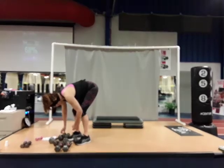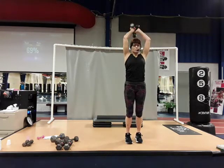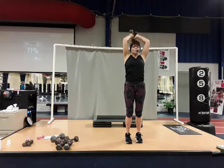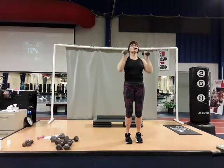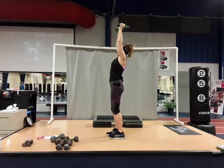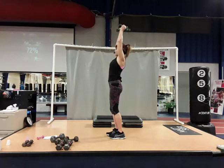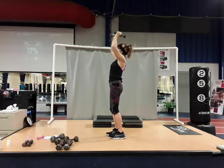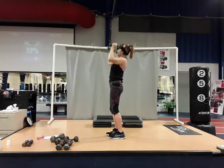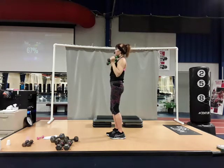Moving to hammer curl with overhead tricep — combination move. Hammer up, press overhead, two triceps, bring it down and lower. Bicep, shoulder, tricep. Make it count — control. There's four, full extension on that overhead tricep. There's five, elbows forward. There's six. Seven, and eight. Good job.